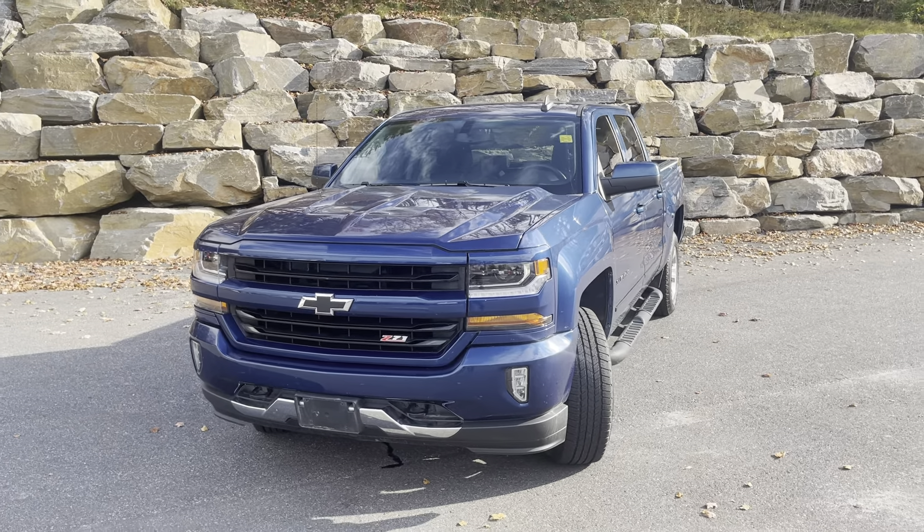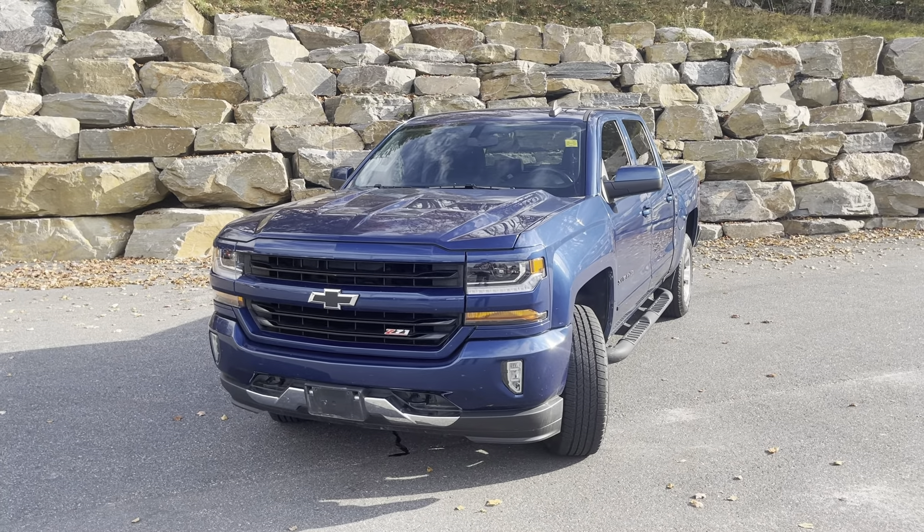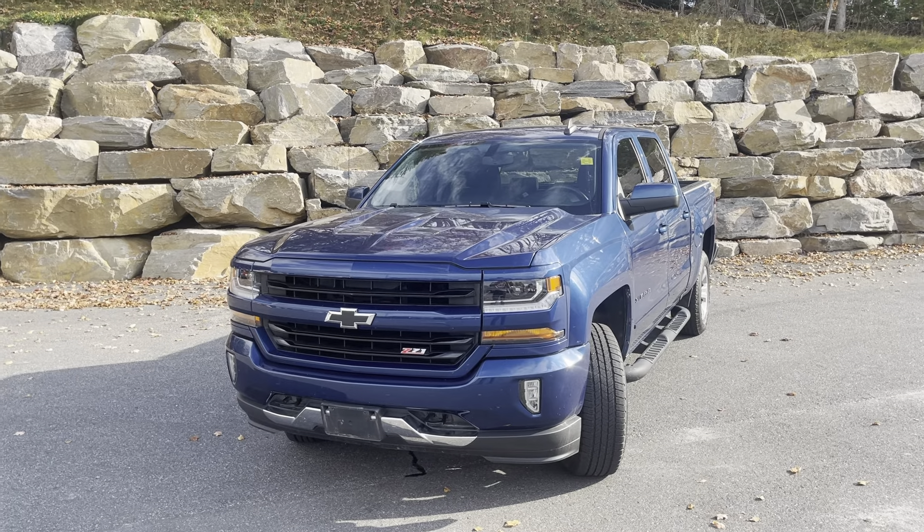It's Jermari here from Armstrong Dodge. I hope you enjoyed this walk-through video, and I look forward to hearing from you very soon. Take care now. Bye-bye.